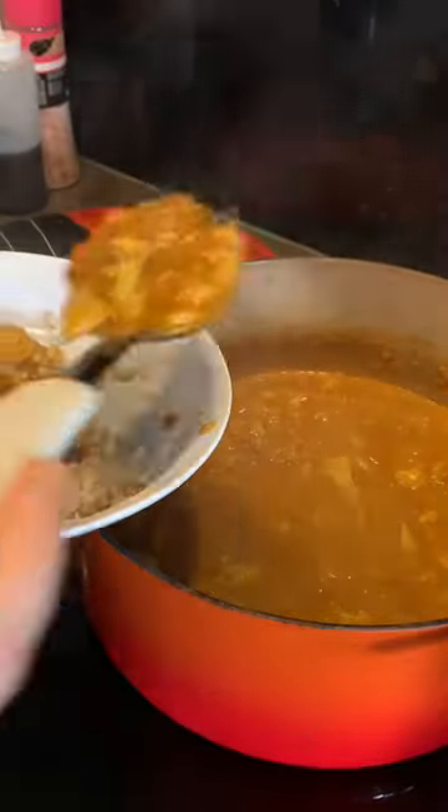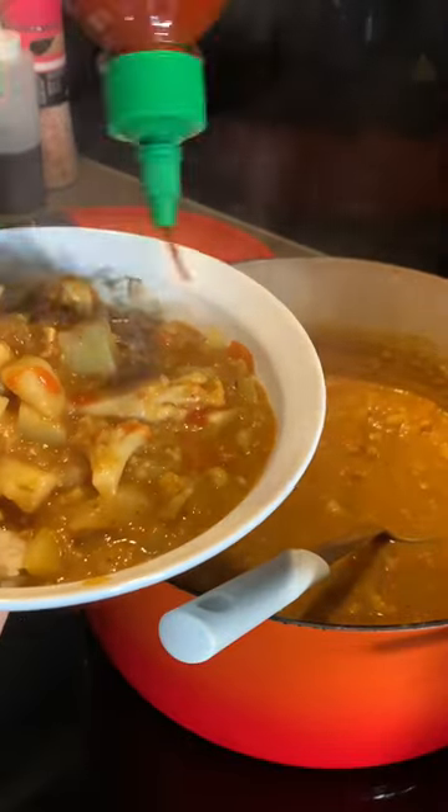We're ready to serve over some brown rice. Top this curry with some lemon, sriracha, cilantro, and avocado — enjoy!